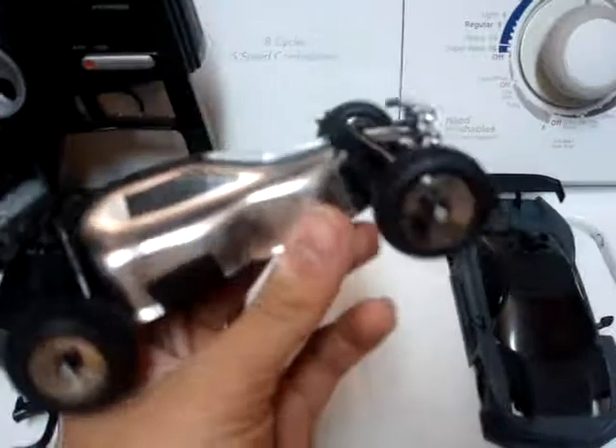Here is my micro-T. I got electric tape, then I cut it to make it look like it has windows. Looks pretty nice, actually.